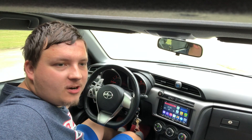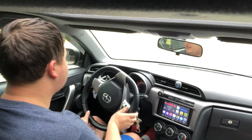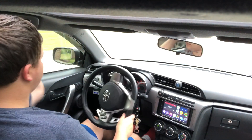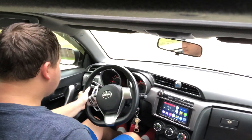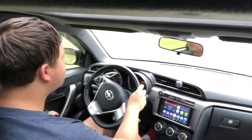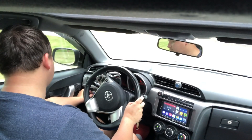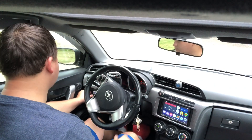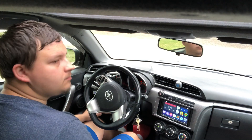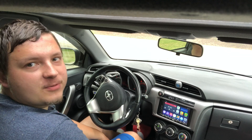Now we're about to test out each mode, starting off in economy mode taking off from the driveway. It does hesitate a little bit, but it's good for long road trips if you want to save some gas.